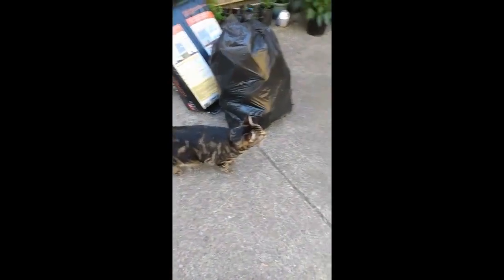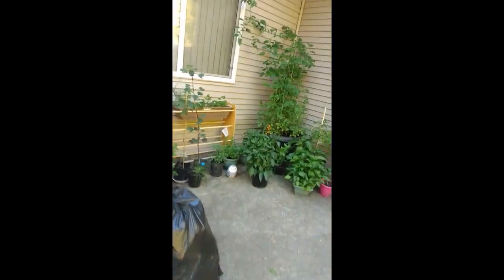Good morning everybody. It's the creative Mr. Simba, the creative cat, and myself, and we're looking into the garden.